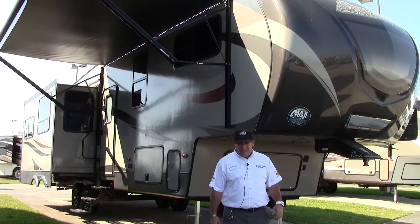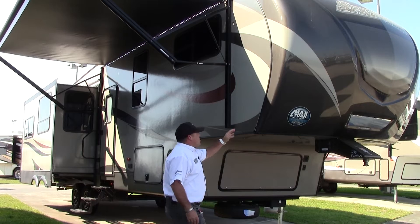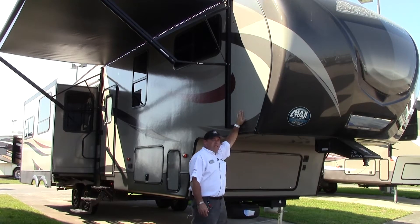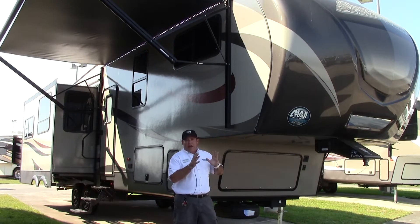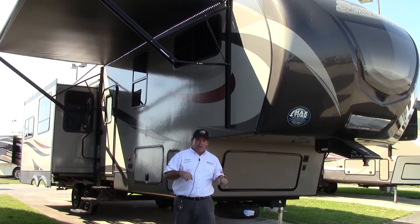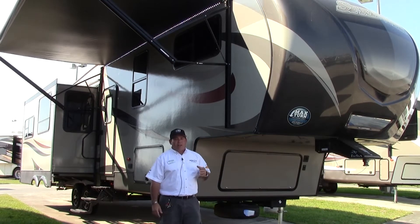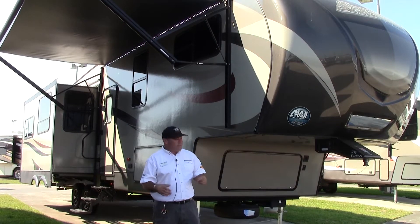You have docking lights on your Sprinters. The construction is fantastic. This is a full painted front cap. You have laminated sidewalls that are pinch rolled. What that means for you is it's not vacuum bonded — you're not putting it in a bag and sucking the air out. It actually goes through a lamination process where you get a little better glue saturation, which leads to a little less delamination. Actually none.